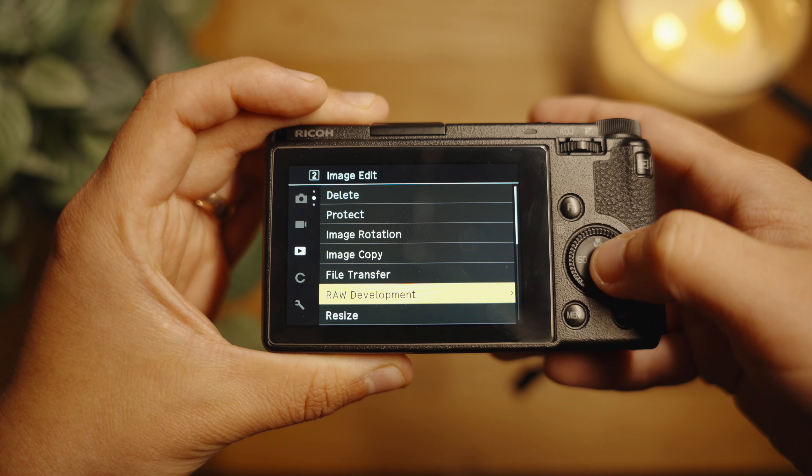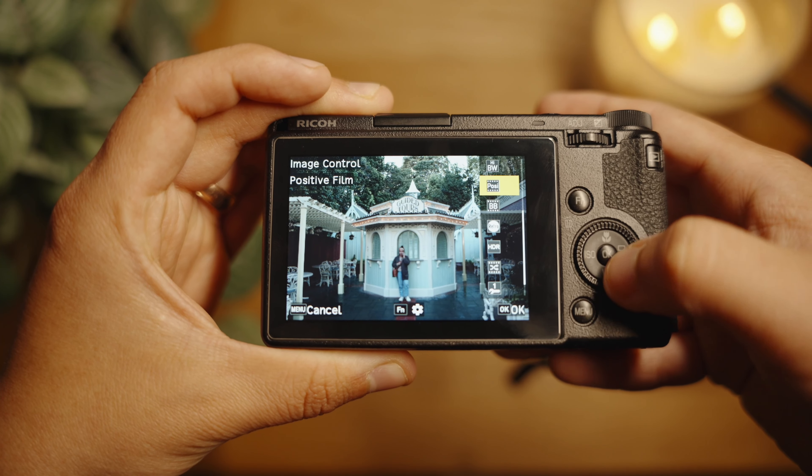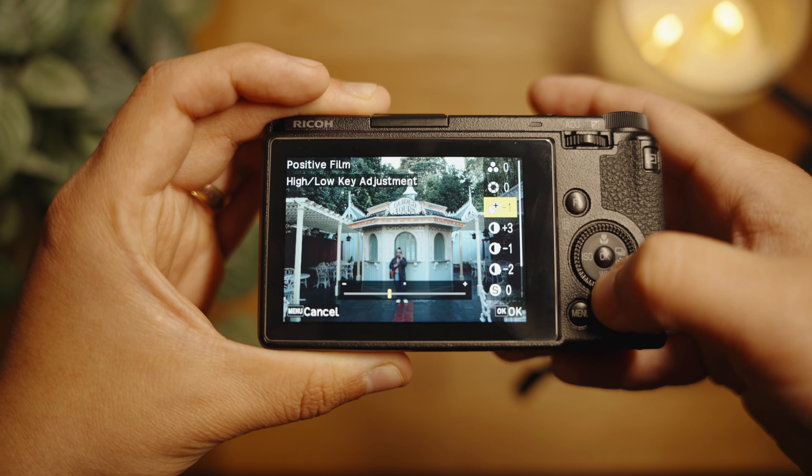Although the menu is simple, it's actually pretty robust. You can edit RAW images right on the camera — applying different picture profiles, adjusting exposure, or playing with contrast. So if you want to export a finished JPEG straight from the camera, you can do that and transfer it to your phone or computer. If you shoot RAW and JPEG simultaneously, you can play with the JPEGs right away while also having the RAW file for full post-processing later.